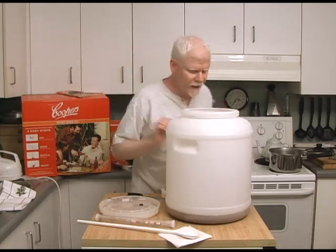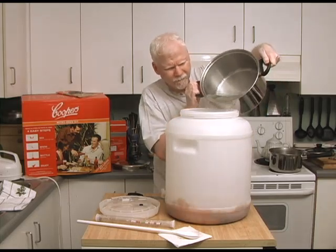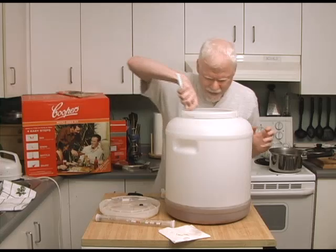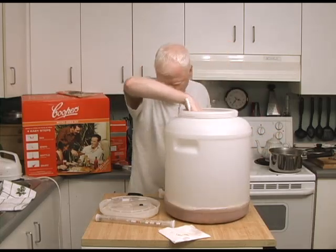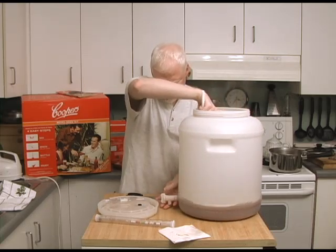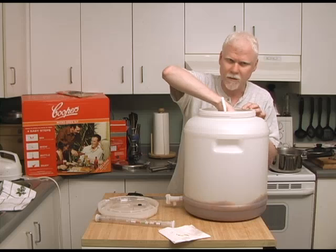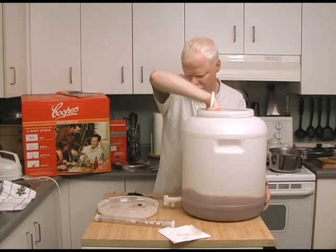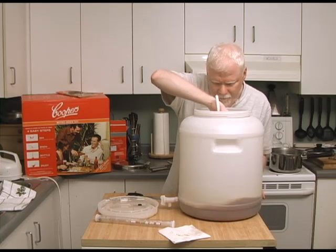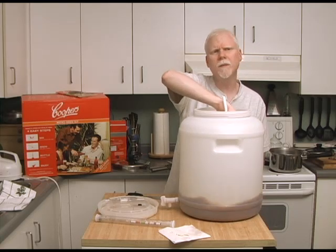Now we're going to add about a gallon of boiled water — it doesn't have to be exactly a gallon, just about that much. Then we give this a good stir. One important thing: make sure your spigot on the side is closed, because I've left it open before and you'll end up with a disaster — the beer will start coming out of your spigot. Give it a good stir; a lot of steam is coming out, it's very hot.